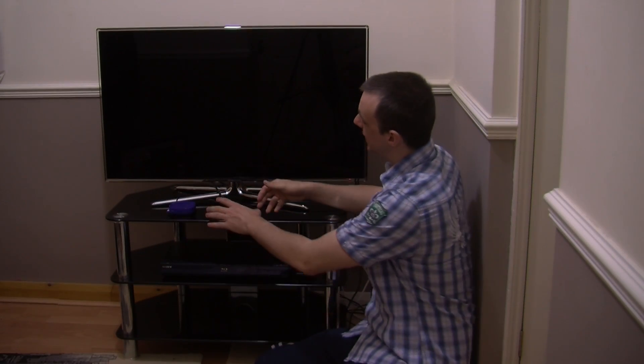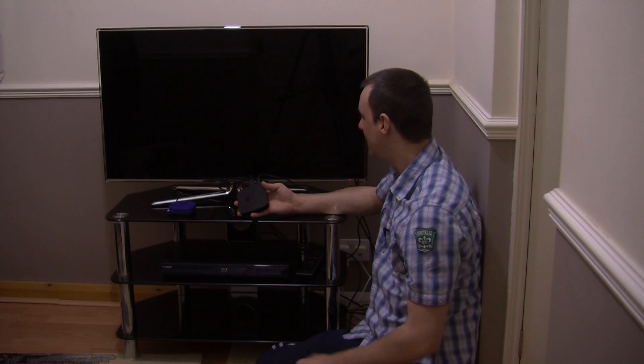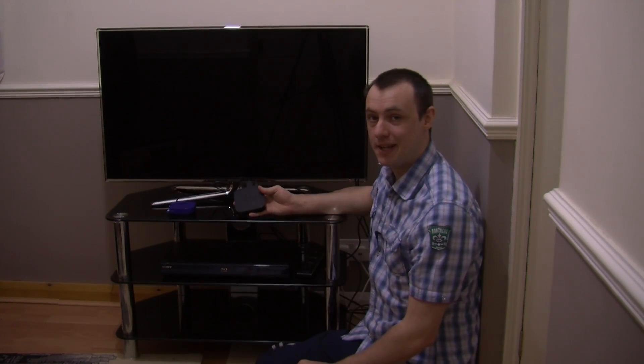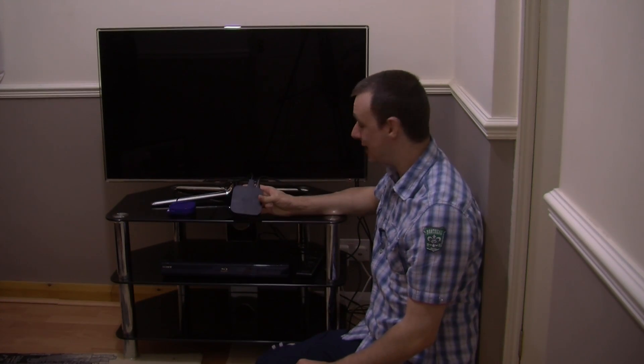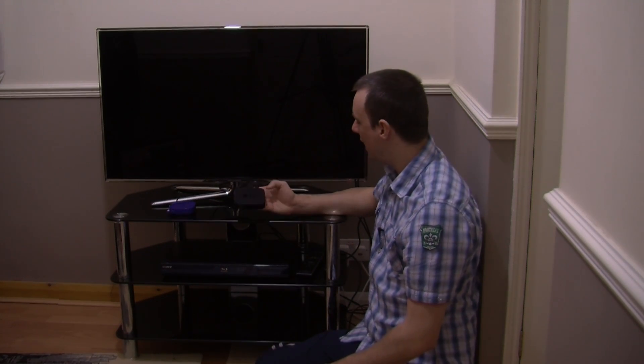Hello, today we are going to be showing you how to connect up the Apple TV second generation and actually going through the installation guide. It really is very simple guys, but I thought I would run through it for you anyway.